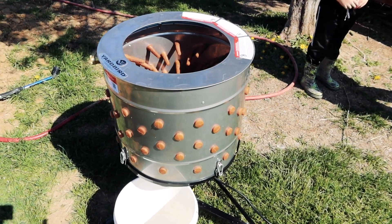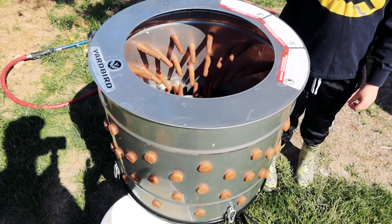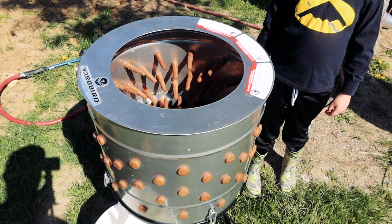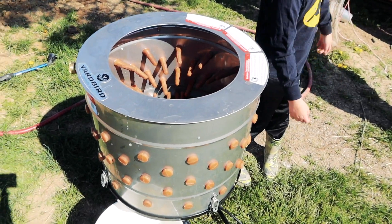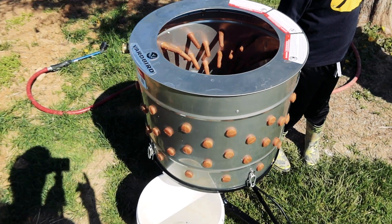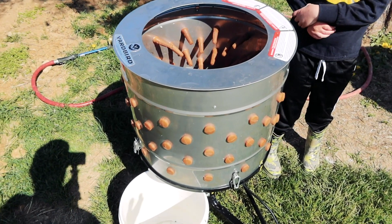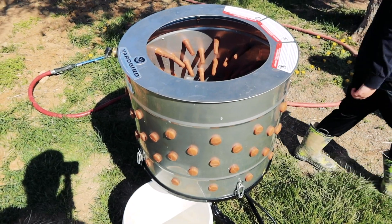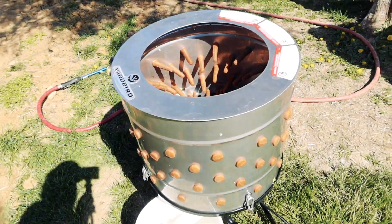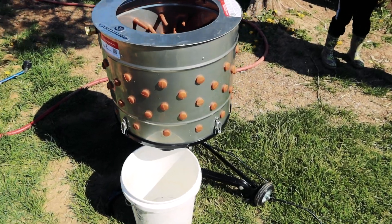And now, for our most excited part — the yard bird plucker! When you watch our chicken video, you'll see we did not have this bad boy. We used a hand drill that had like an attachment for a plucker — that does not work whatsoever. We had to end up hand plucking everything and it took forever. So we're using this this time. It's the first time using it. It's supposed to be able to handle turkeys. What I think we'll have to do is cut the feet off first before we put it in there, because their feet are so big they'll get caught up. But we're excited to try it.